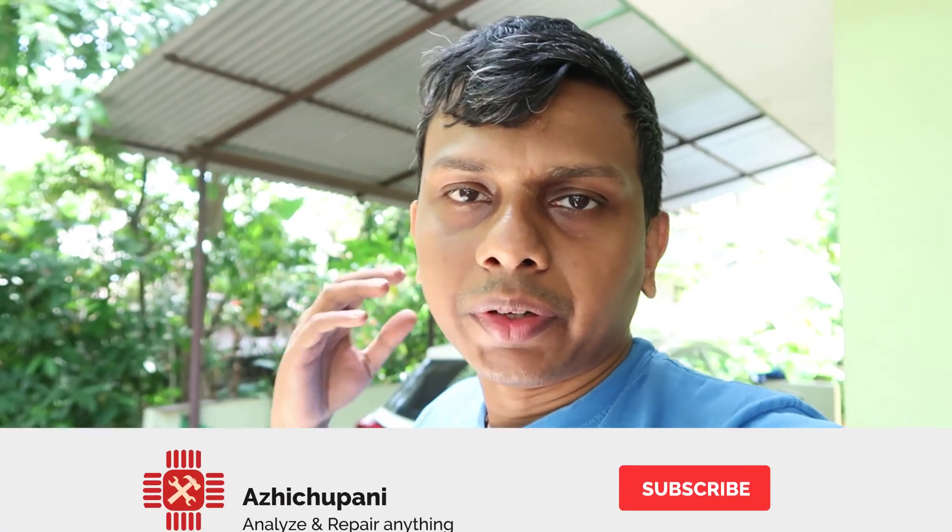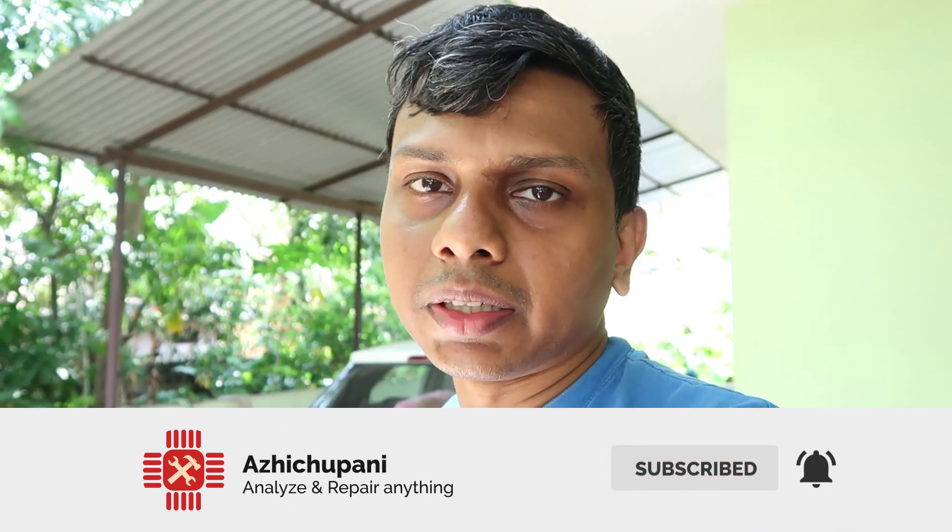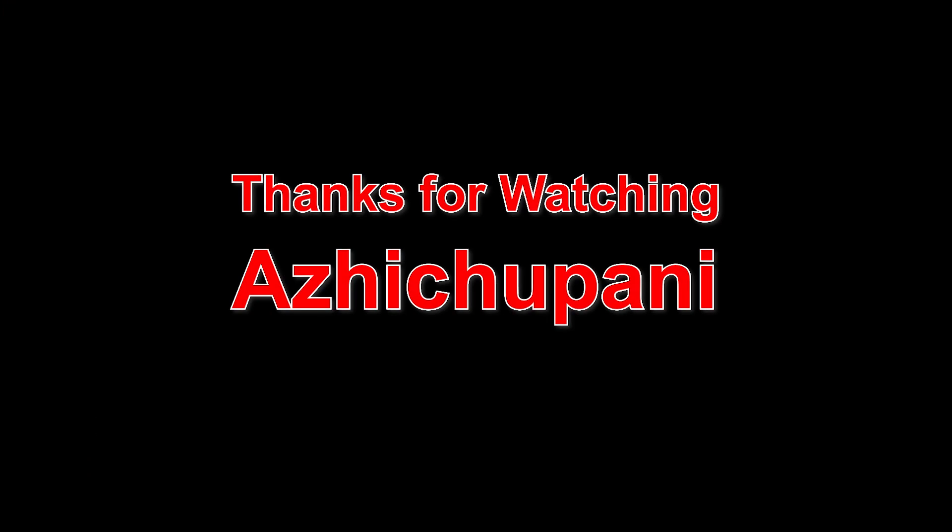If you liked this video, please like it and leave your comments and suggestions in the comment box. If you like this channel, please subscribe and hit the bell icon for notifications. See you next time. Bye!